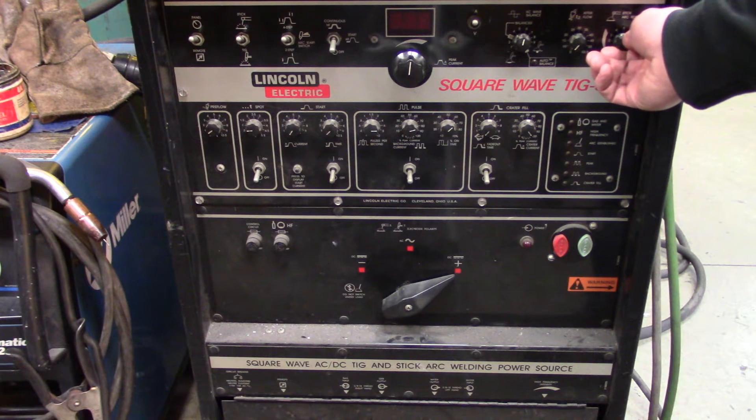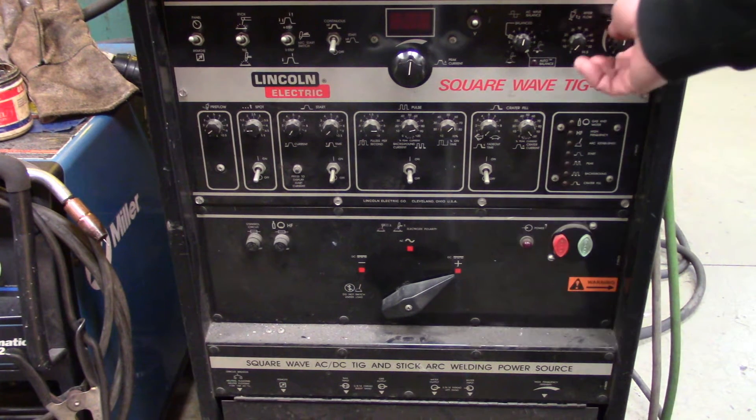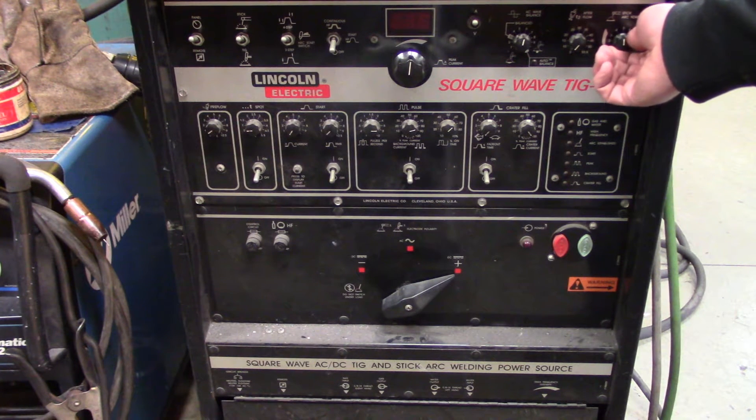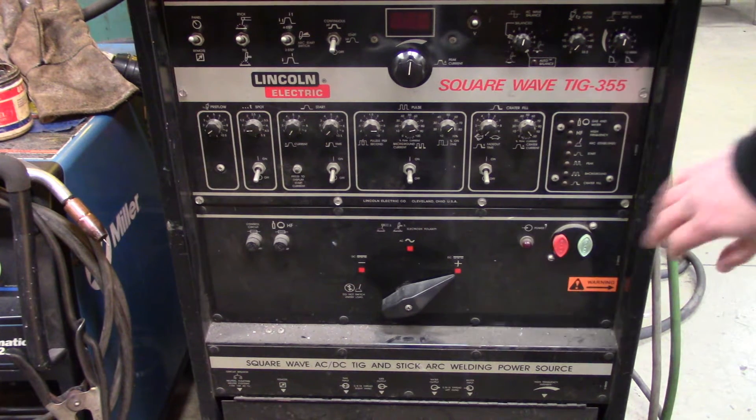Usually I keep the arc force around 5. If I was doing a 60-10 root pass, I would crank it up to max. If I was doing something with thinner material, I would turn it down a little bit. Then turn the machine on.